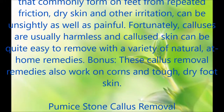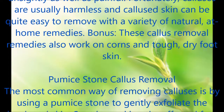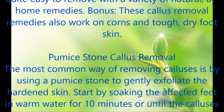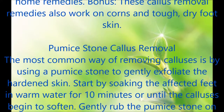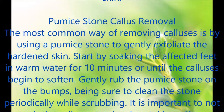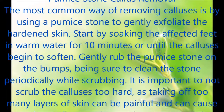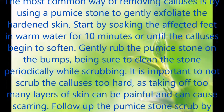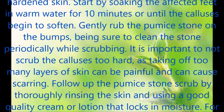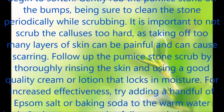Pumice Stone Callus Removal. The most common way of removing calluses is by using a pumice stone to gently exfoliate the hardened skin. Start by soaking the affected feet in warm water for 10 minutes or until the calluses begin to soften. Gently rub the pumice stone on the bumps, being sure to clean the stone periodically while scrubbing. It is important to not scrub the calluses too hard, as taking off too many layers of skin can be painful and can cause scarring. Follow up by thoroughly rinsing the skin and using a good quality cream or lotion that locks in moisture.